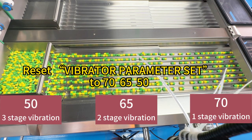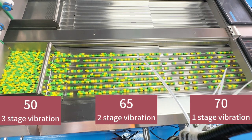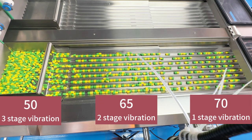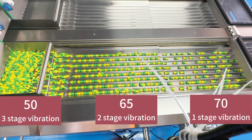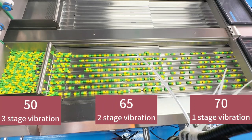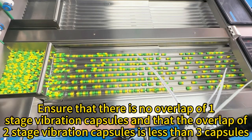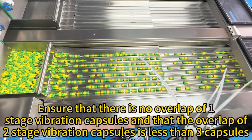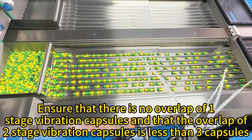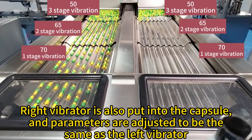Reset vibrator parameter ACT to 76-65-50. Overlap of R stage vibration capsules is less than some capsules. The right vibrator is also loaded with capsules and parameters are adjusted to be the same as the left vibrator.